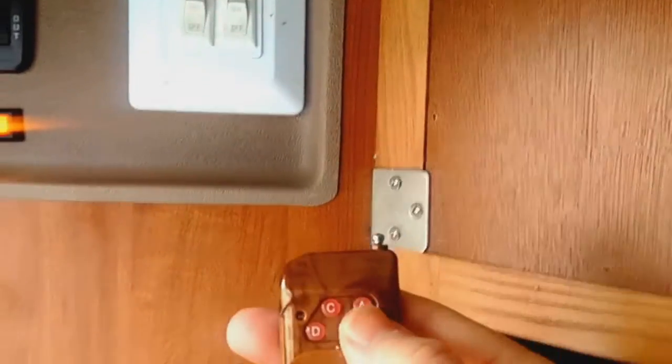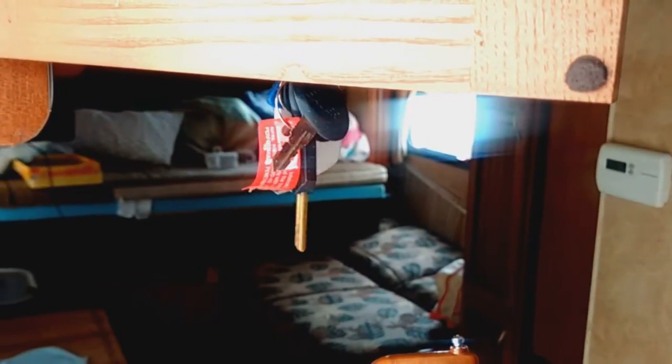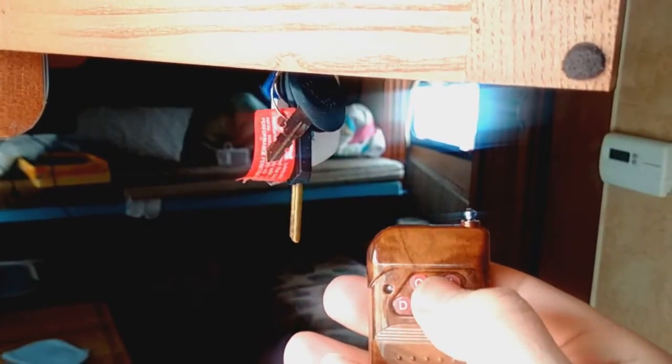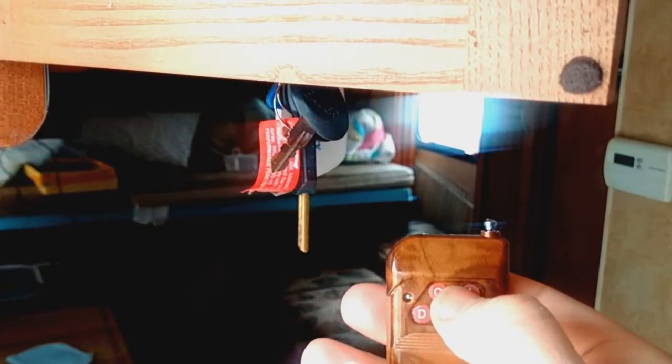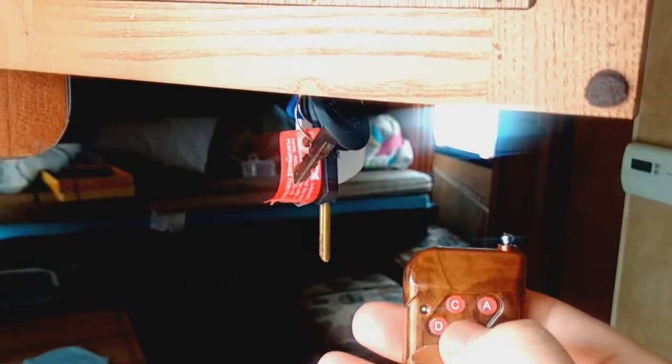So you see, when I press it, it turns it on. Then if you take a look at this little one here — if I press the button, it does exactly the same. It's coming in, and you can see the light. If I stop it, then it's going to take it out.